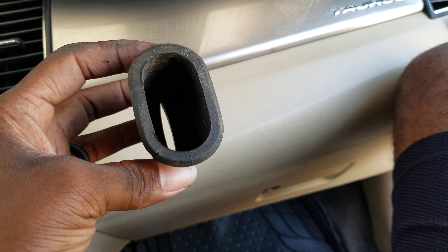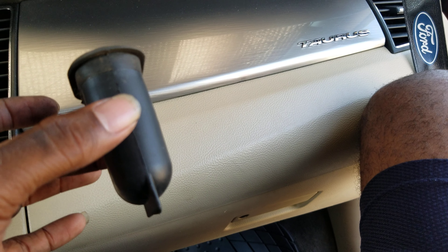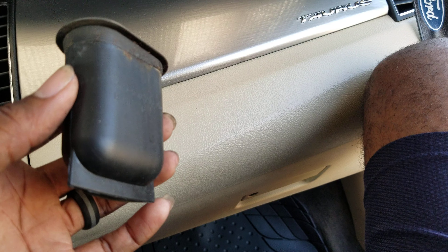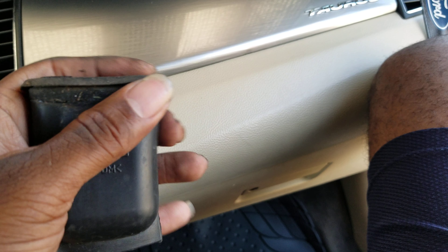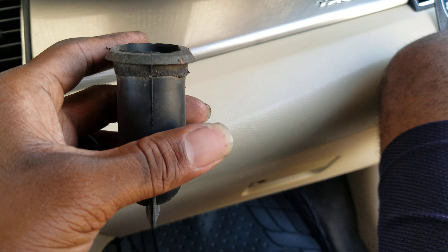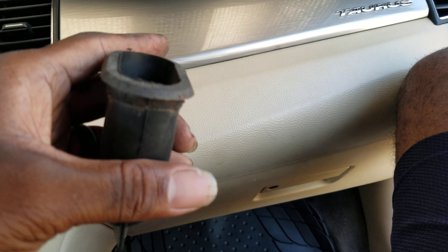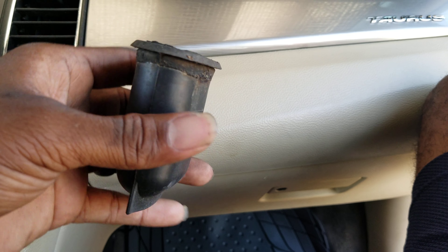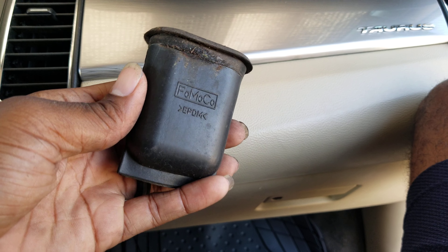Hey guys, welcome back to the channel. I haven't done a video in forever. I'm not going to call this any specific name because I don't know what to call it, but it's a piece of rubber — I don't think it's silicone, I think it's rubber. It's on both sides of the engine close to the firewall where the AC intake is. You can see it says FOMOCO — that's Ford Motor Company.